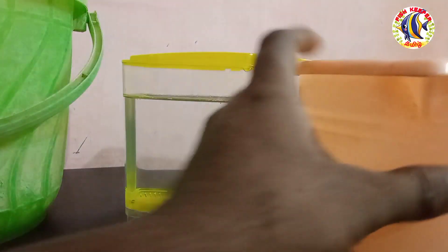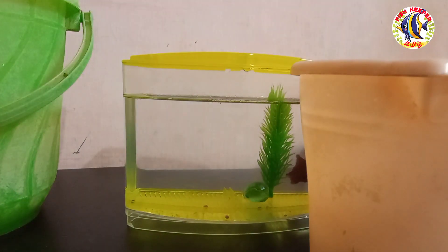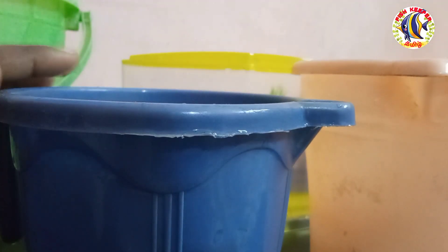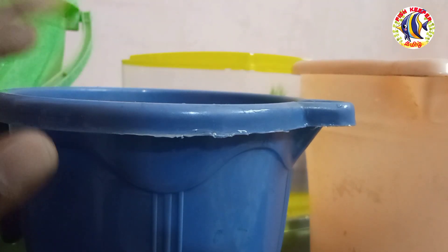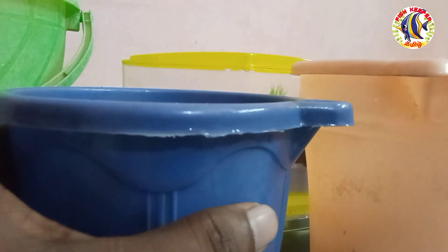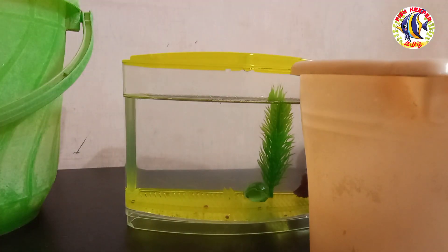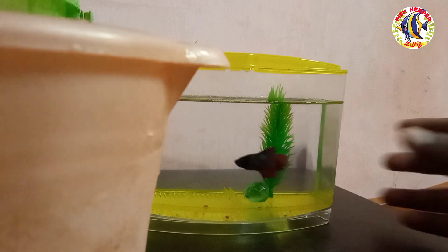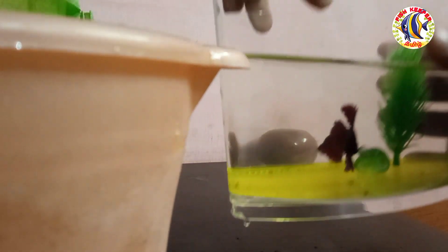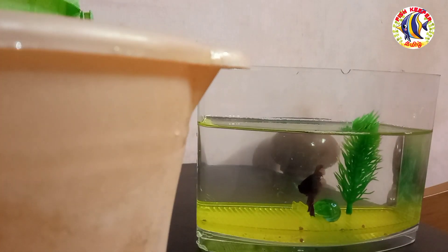Here is a bucket with fresh water that I have stored. It is tap water that has been allowed to sit — it has a lot of dissolved oxygen. I use this water for the water change. First, we are going to use this water to clean the tank, putting it on top.